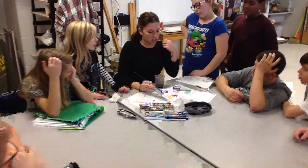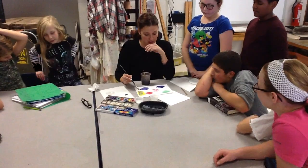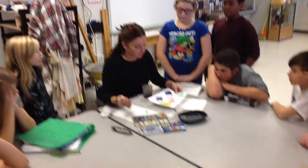So that color that you put down with the oil pastel is always gonna come through when you put the watercolor on top of it. That's great if you wanna draw a portrait, landscape, abstract painting — anything.